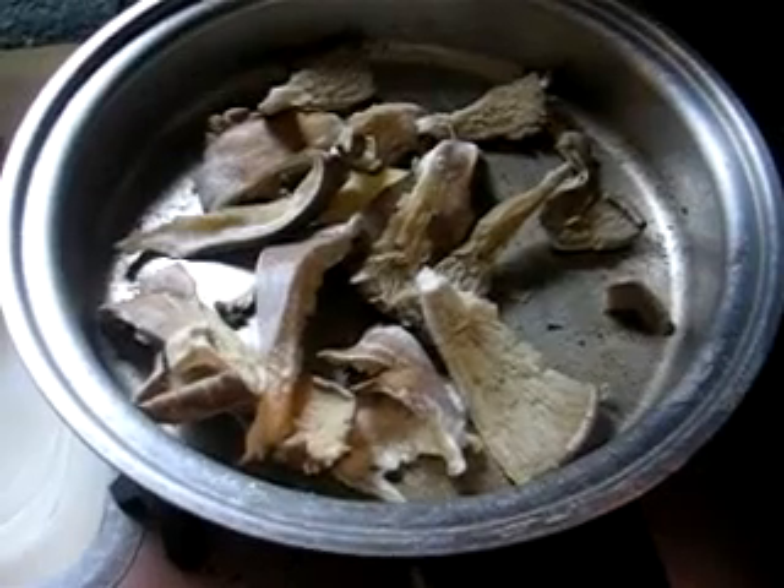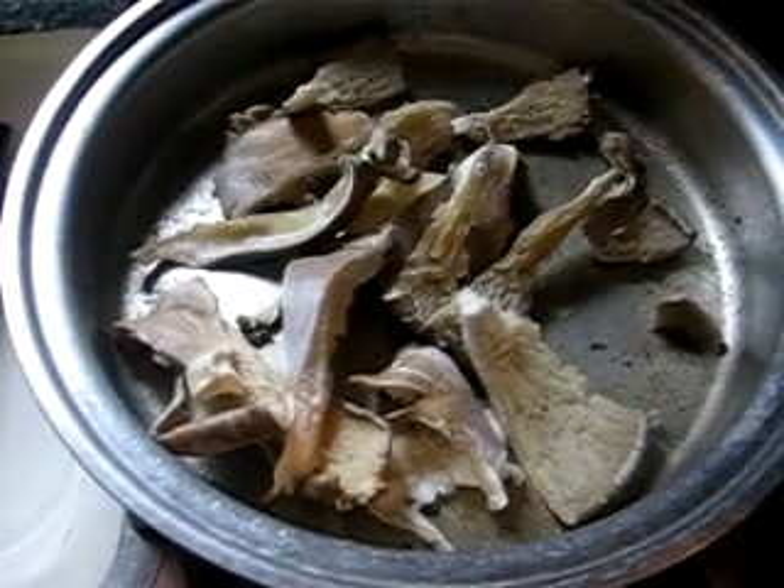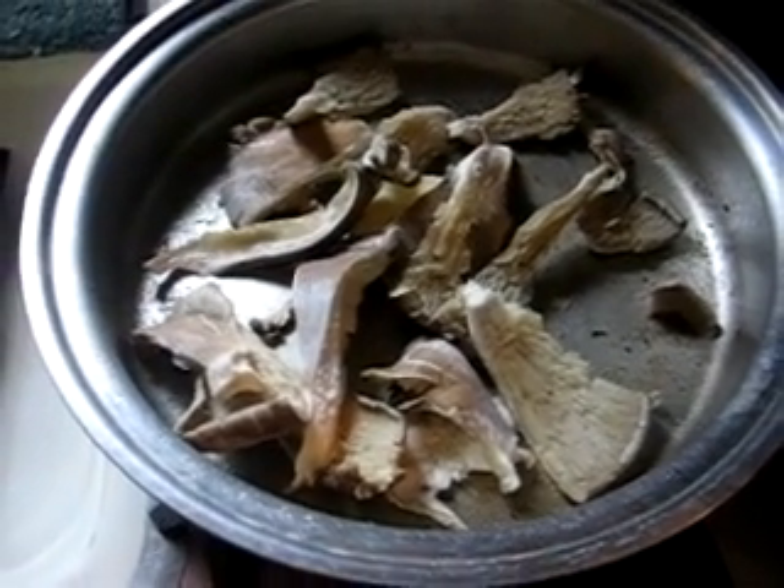Once you've trimmed off the bits for running the mycelium, you take what's left of the mushroom and you fry it up.